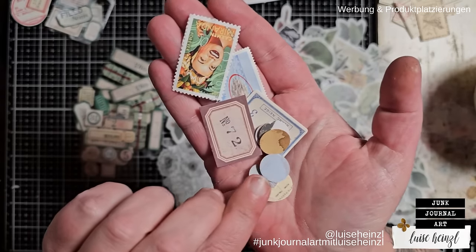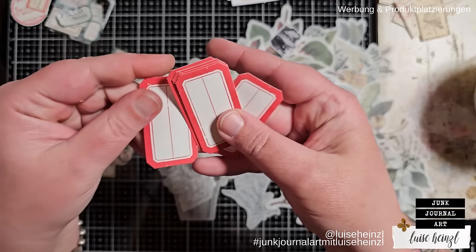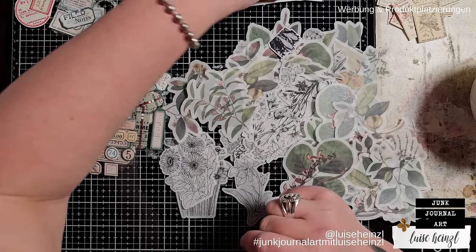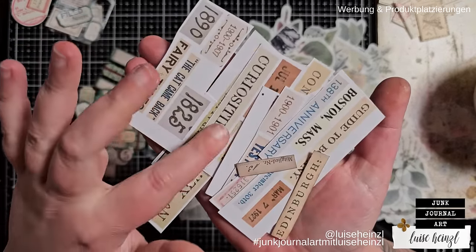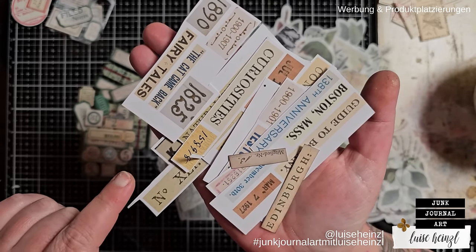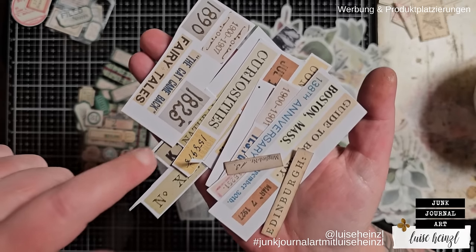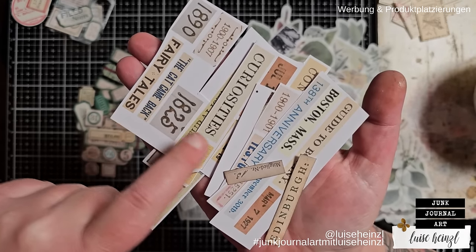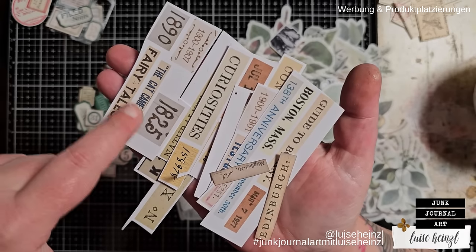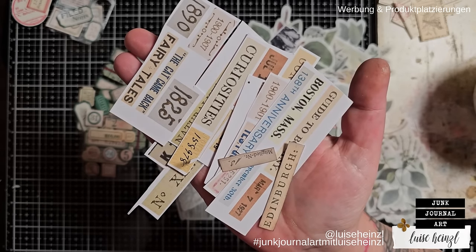Some round elements like cutout circles would work really well too. I also have some plain labels you could stamp or just ink and use. What I also have here are some bits and pieces from an ephemera pack from my shop called 'Random Numbers and Phrases' — tiny bits and pieces from vintage documents and letters, separated so you can print them out and use the single pieces in your projects. I'll link this item in the description box below.